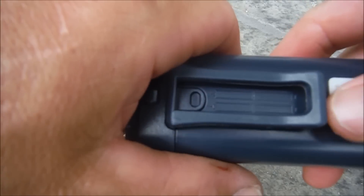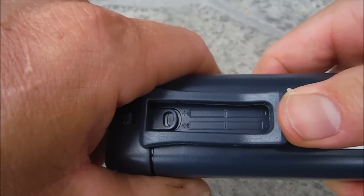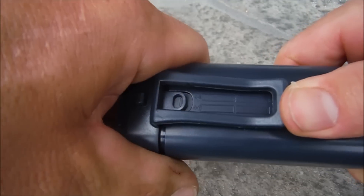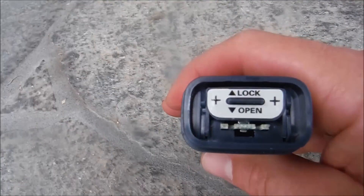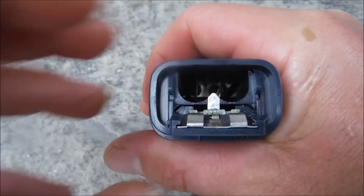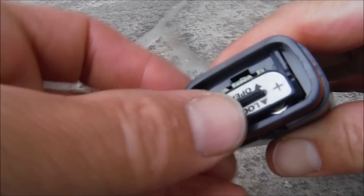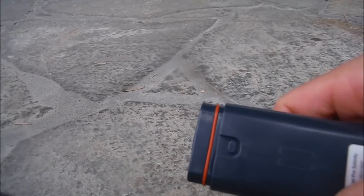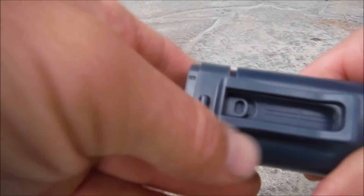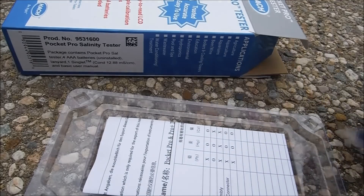The cap on the tester is also where you put the water sample. To get the batteries in, you simply push up on the belt clip to unlock it, push your thumb here and carefully pull the top off, push this tab down, then slide it open. Slide the batteries in, close the top down, push it to lock it, and slide the top back on.